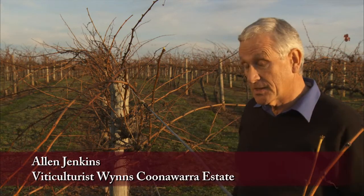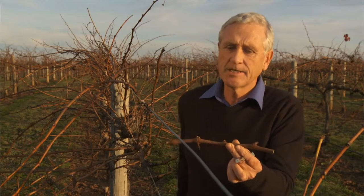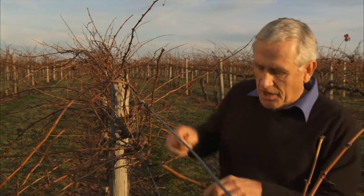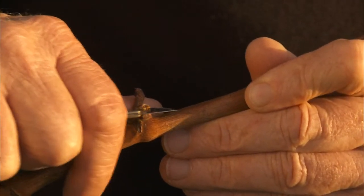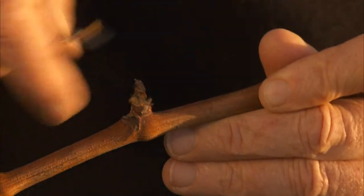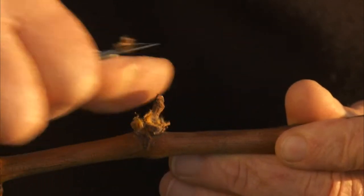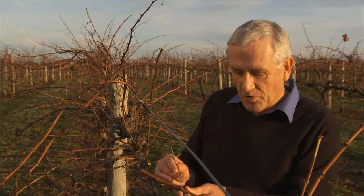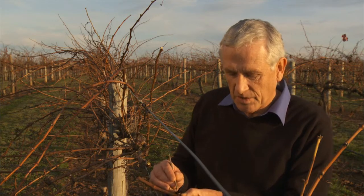Before we start pruning in winter, which is in June, we usually assess the fruitfulness of the buds. To do this we take many thousands of samples of tiny four-bud canes like this from the vineyard and send them to a laboratory. Technicians under a microscope can dissect these buds by cutting the top off and peeling away the multiple leaves within that bud. That bud contains a compressed shoot about ten leaves long, ready to burst into growth in spring, and at the base of that compressed shoot are embryonic bunches that a technician can pare away, expose, and count.